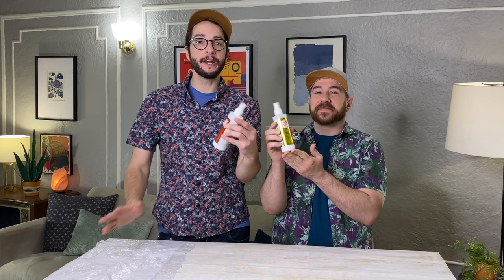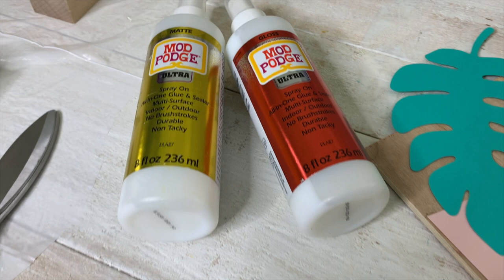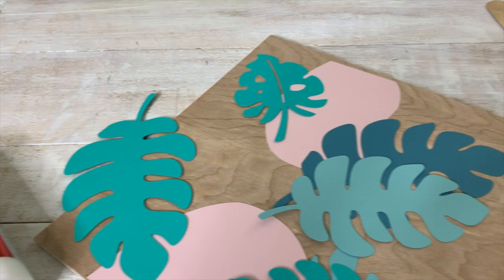This stuff has been out for about a year and we are just obsessed with it. It comes in glossy and it comes in matte finish. It's basically a spray-on Mod Podge — it's a glue and sealer. You can use it on tons of different materials and surfaces. We kind of rummaged through our apartment and gathered some plywood, some paper, and we're going to create a Golden Girls themed tropical graphic wall art.